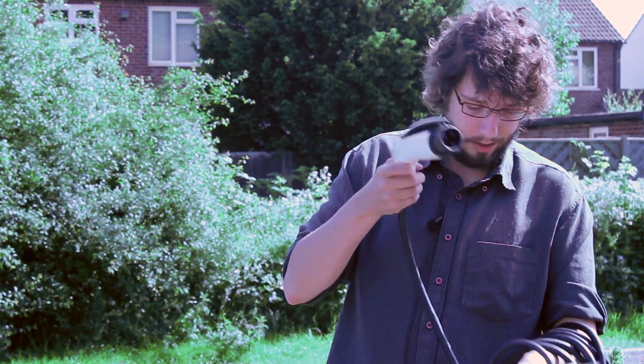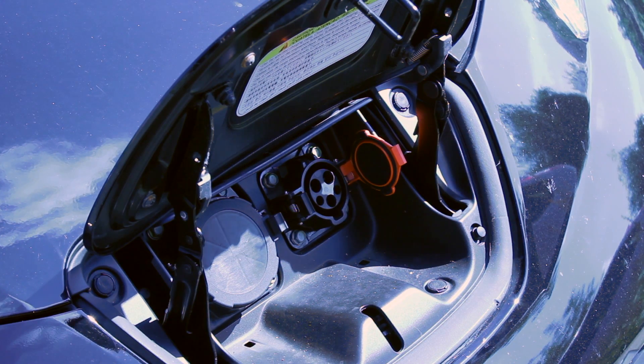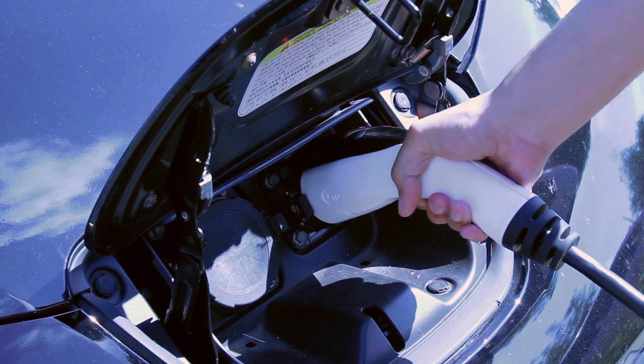Type 2 is this end — this is what's also known as Mennekes, or a seven pin connector. You're finding these on a lot of charging stations at the moment, on motorway service stations and other charging stations you can come across. The other end is the standard J1772, which just slots into your car like that.